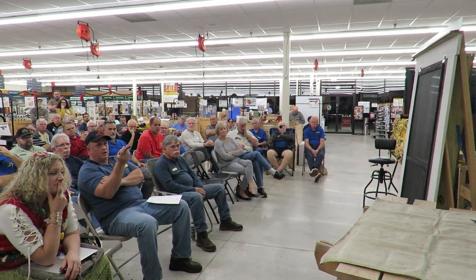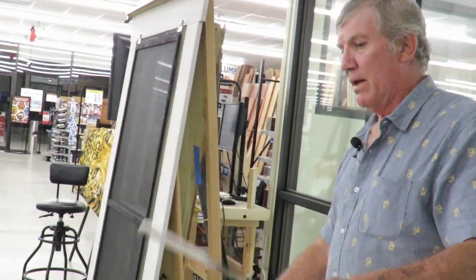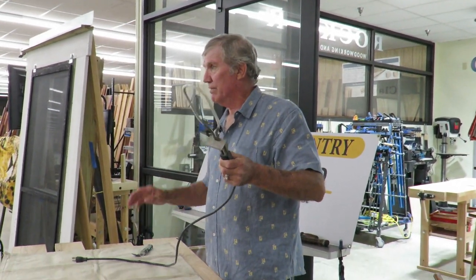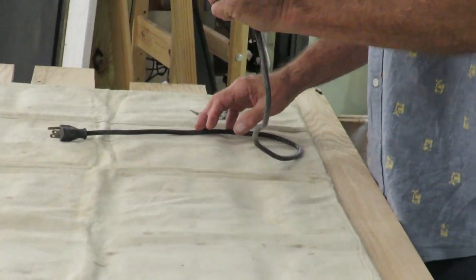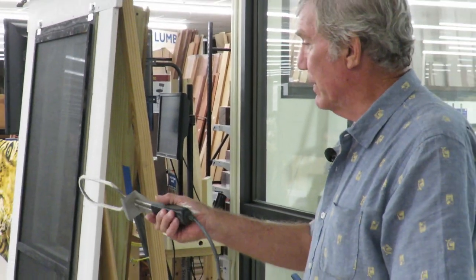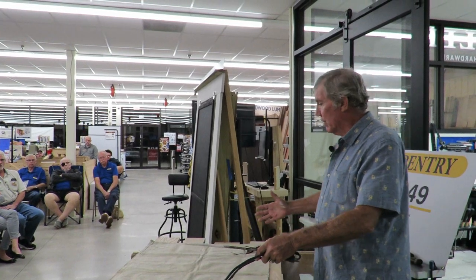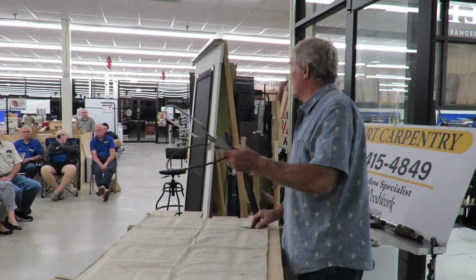Is there a trick to taking out old putty? This is a charcoal starter. It gets red hot and there's no switch, so it's kind of dangerous — don't use it indoors. Always have a cinder block or brick to set it on. You can melt the putty out by patiently going all the way around. If working on a ladder, have a fan blowing because you don't want to breathe the smoke.